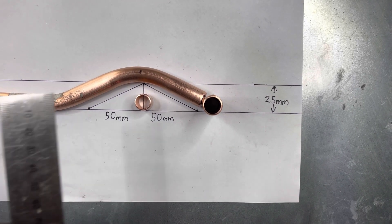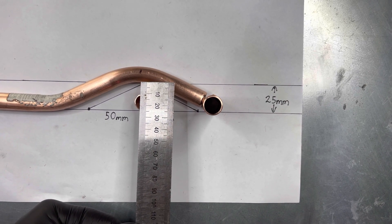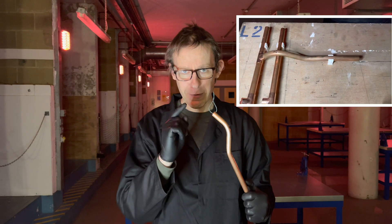It's a 15mm copper pipe with a 10mm gap. And that is how you pull a semi-Passover bend. Now you have a go.